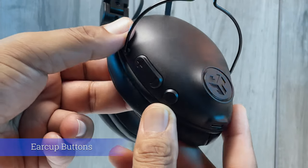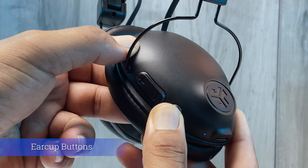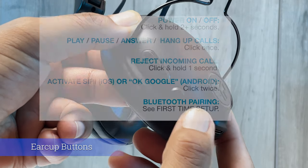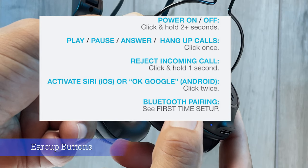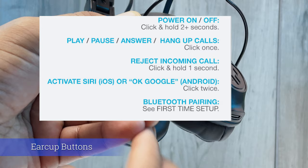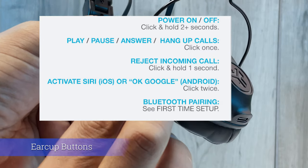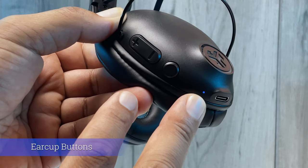The two side buttons on the ear cup are the only physical controls and have multiple functions. Holding the power button for a couple seconds turns it on and off. Clicking the power button will play, pause, answer, and hang up calls. Clicking and holding for one second will reject incoming calls. Clicking twice will activate Siri or Google features on your phone. You also use this button to start Bluetooth pairing.